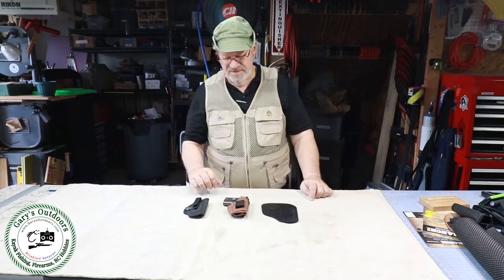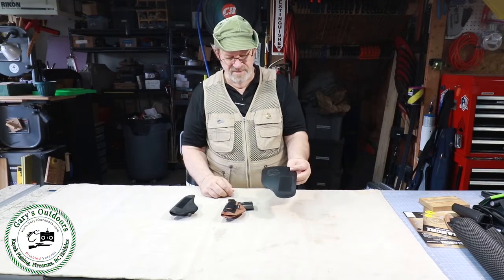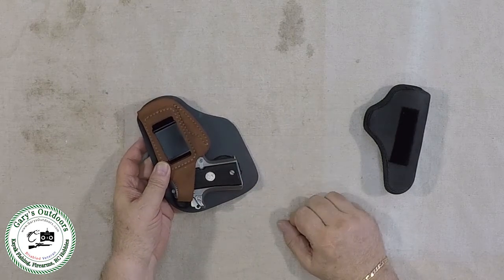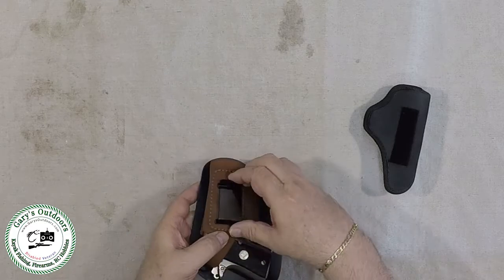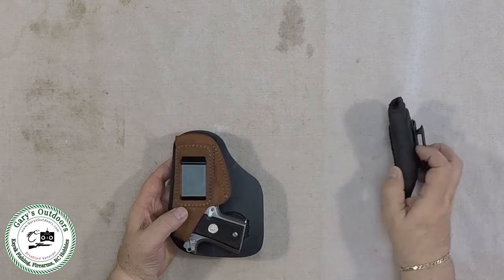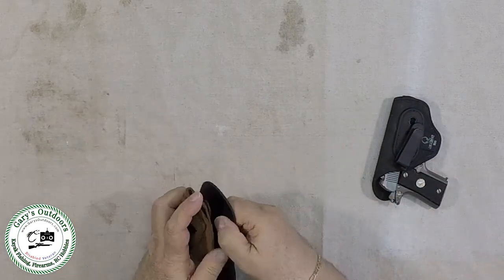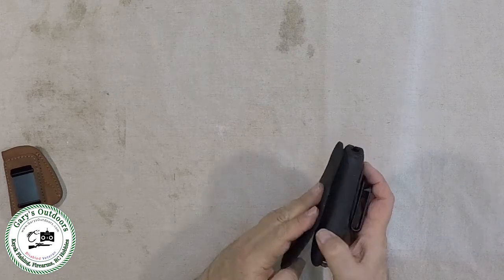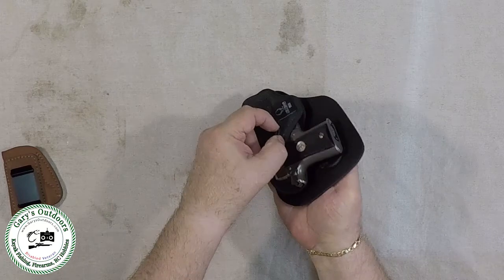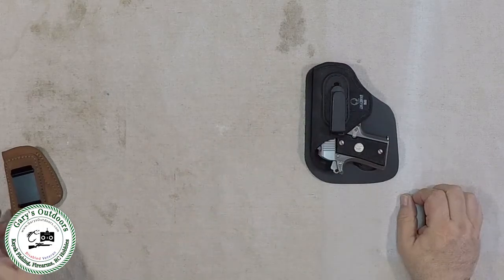I've now attached the velcro to the backside of both holsters to hold the body shield in place. I just put it on there and line it up to cover the pistol grip so the texture won't rub against my body and give me a rash. This hooks on the inside of my belt for inside-the-waistband carry. If I want to switch holsters, I peel the shield off one and put it on the other, line it up, and it holds in place very well once it's inside the waistband — it won't move around or come off.